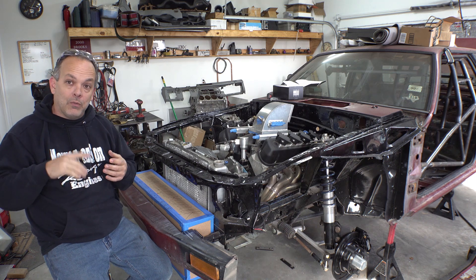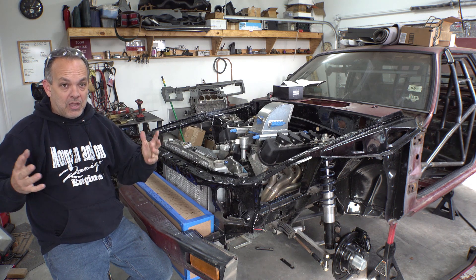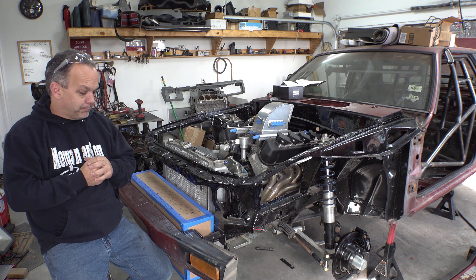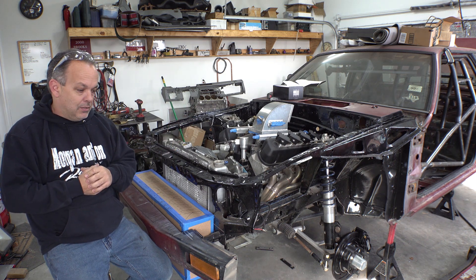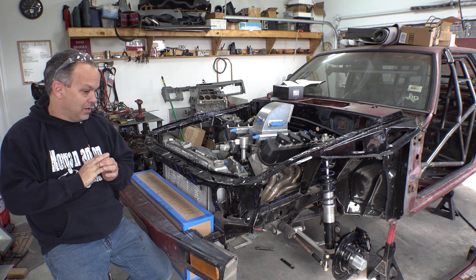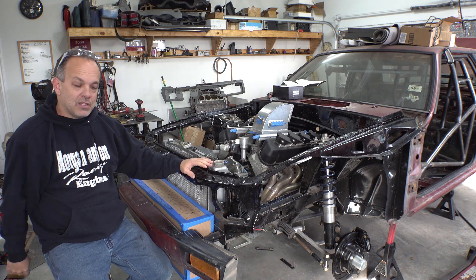That's not a problem to worry about right now but we will get to that in a later video, you can bet on that. Anyways, as usual thanks everybody for stopping by, I appreciate it — another video down in the build of this mutt ugly thing here. If you haven't, obviously subscribe because you're going to miss out. Give it a thumbs up, pretty please, and share it with all your racing buddies and your DIYers. As usual, more stuff coming up in the future. That's it, this is a wrap, we will see you guys in the next video.